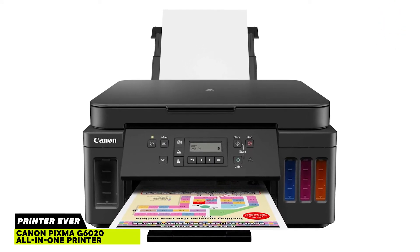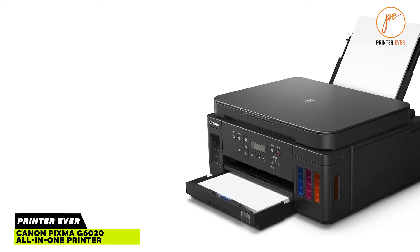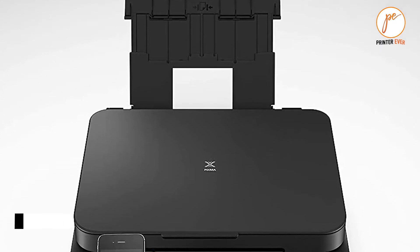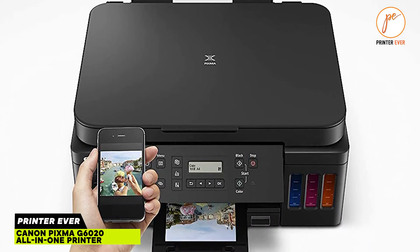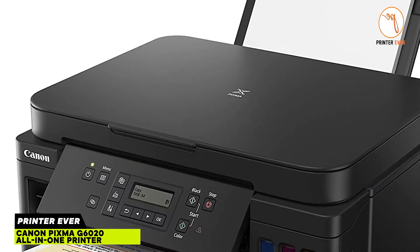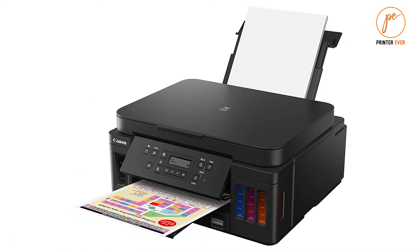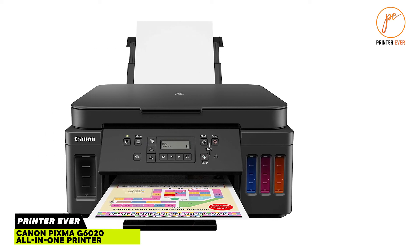The overall design of the PIXMA G6020 is pretty standard inkjet printer fare. It sports a matte black finish over a boxy profile, with the scanner bed being slightly inset from the rest of the body. Lifting up the top lid reveals the scanner bed, while lifting up the scanner bed itself reveals the internals, allowing you to install the two ink cartridges and clear paper blockages.